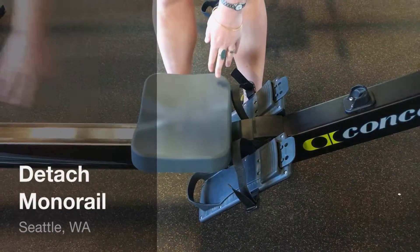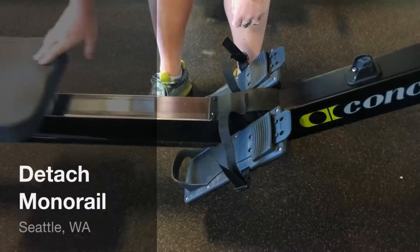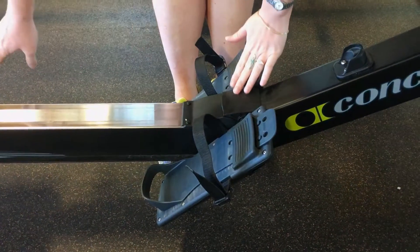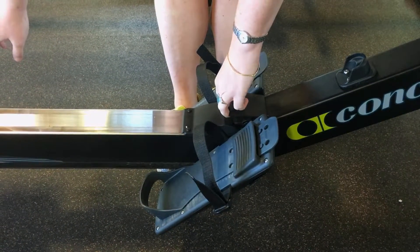I'm going to detach the monorail from the rest of the ERG. You're going to want to push this seat back because it slides. You're going to see that there's this top piece of plastic right here. Grab onto that with one hand and lift up.